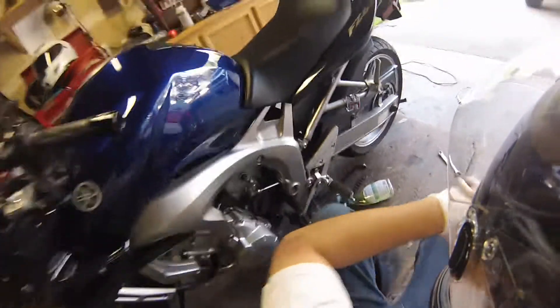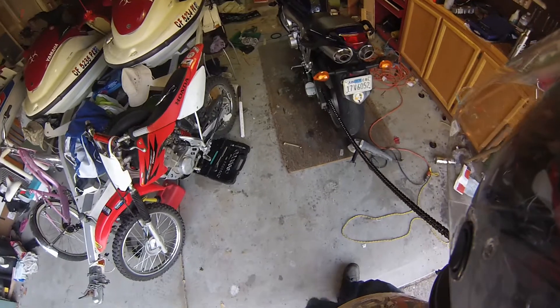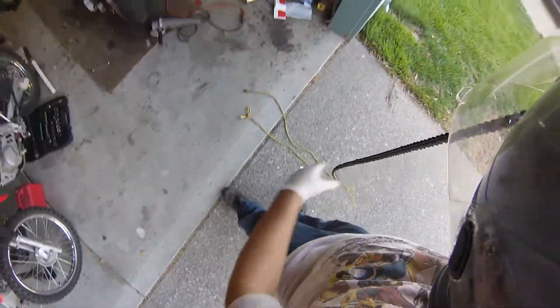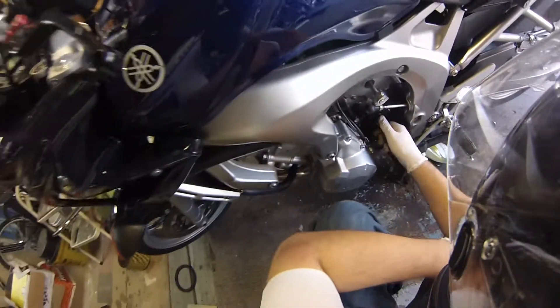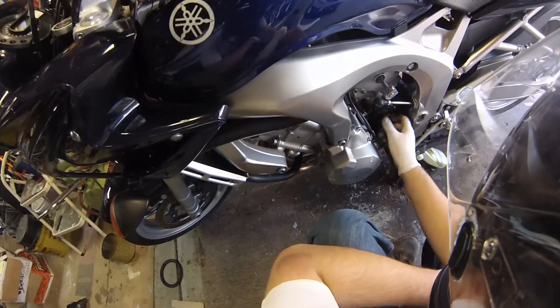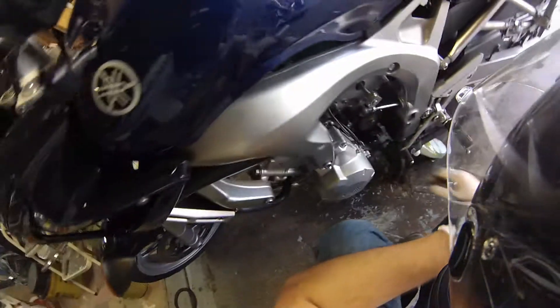And boom, there she goes. So that's all there is to it. There's the old chain off. Now, like I said, I already broke this chain guide off — you definitely want to do that before you break the chain. Do not break the chain before the chain guide is taken off.